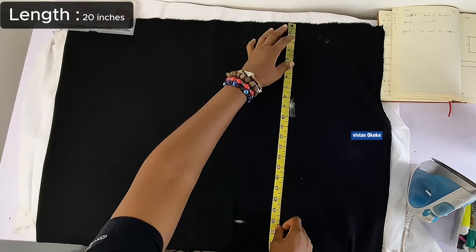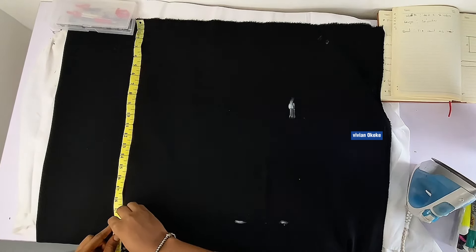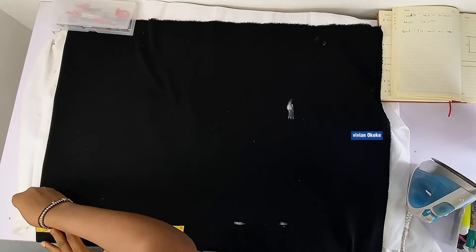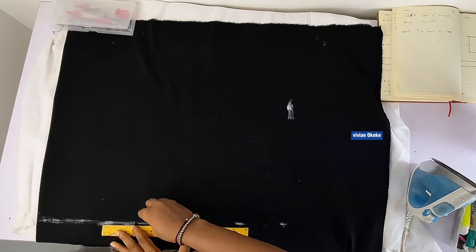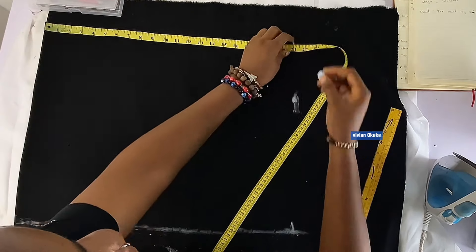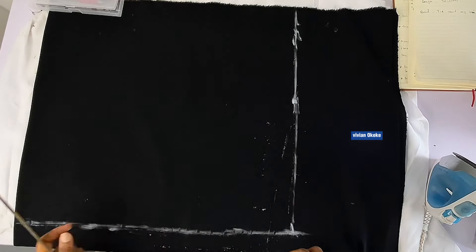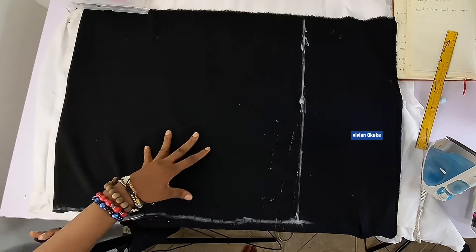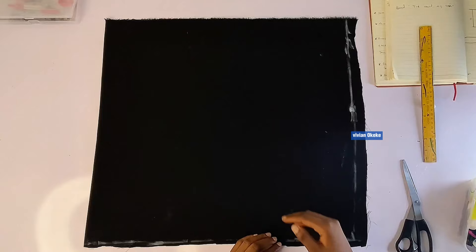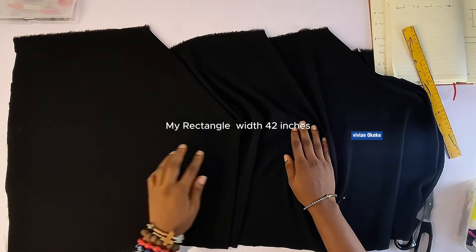Mind you, this fabric is folded into two, and marking 21 does not mean 21 is the width — 21 is just half the measurement. This is my rectangle shape that I'm trying to mark out, indicating the full rectangle so I can cut and take the next step. Right now it's looking like a square, but when I cut this and open it up you'll see it's a rectangle fabric. The width is wide while the length is just 20. I'll open it up so you can see — from here to the other side is 42 inches.